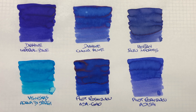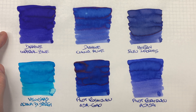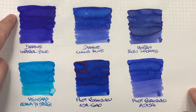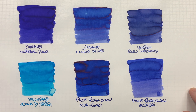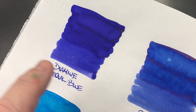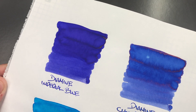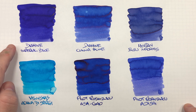Now that these inks have dried, let's take a look in more detail. The first is Diamine Imperial Blue — a really nice blue. It has maybe a hint of purple or lavender or violet in it, a little bit off-blue, but an interesting blue. You can see the difference between a wet versus a dry writing nib. There is a lot of shading going on here, so it's a good shading ink. There is some sheen around the outer edges, just a little bit. So you may get some sheen from this ink, though I don't see it in the writing sample.